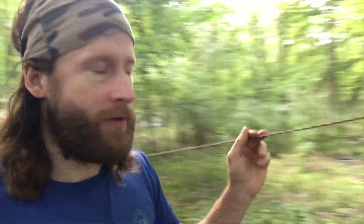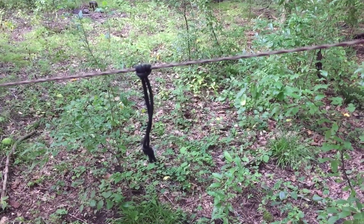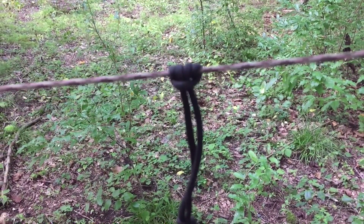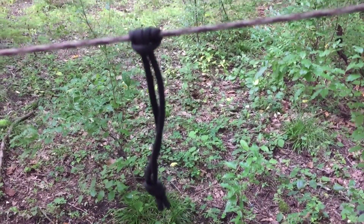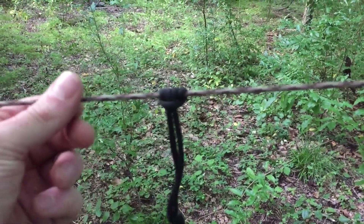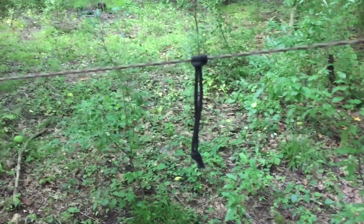Set it up: you just take your paracord ridge line but instead of running it straight, run it down to the ground. I had two small prusset loops already set up on my ridge line — it's just another piece of paracord looped over the line a couple times and then fed back through itself. When you pull down on it, it applies tension to the inner piece of paracord and locks in place. Real simple and easy to set up. This lets you put tension on your palakas. The way to get the most space out of a single palaka is to run it diagonally — that's going to give you the most amount of room lengthwise.